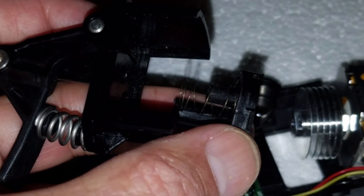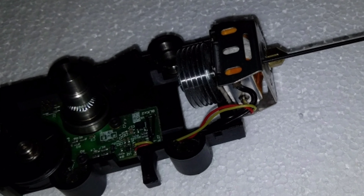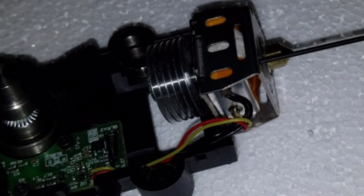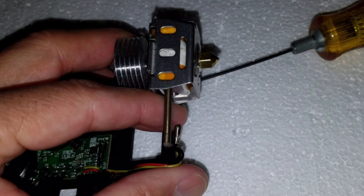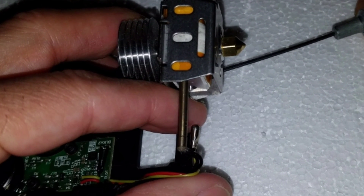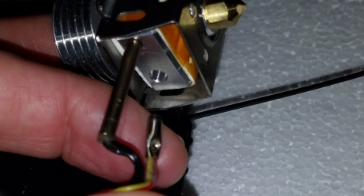As you can see, it's separated. Put the spring away, put everything away. There are two set screws — you need an allen key to remove the set screws that hold the heater coil and the temperature sensor. After you loosen them up, it will just slide right off.